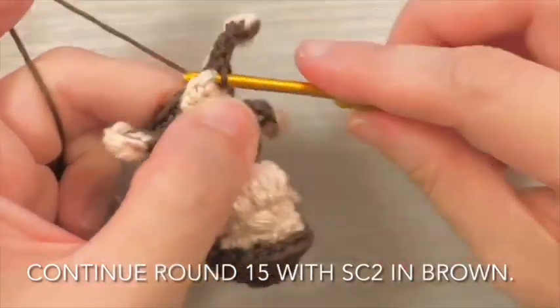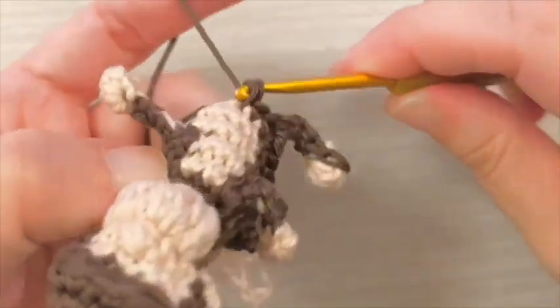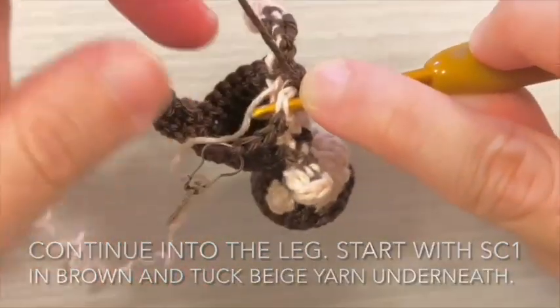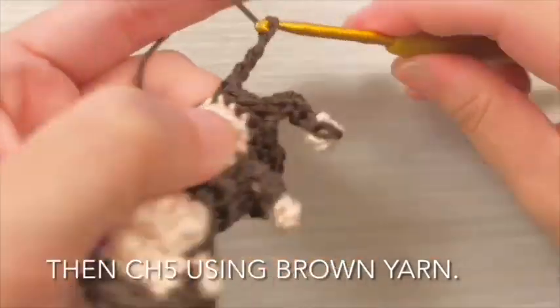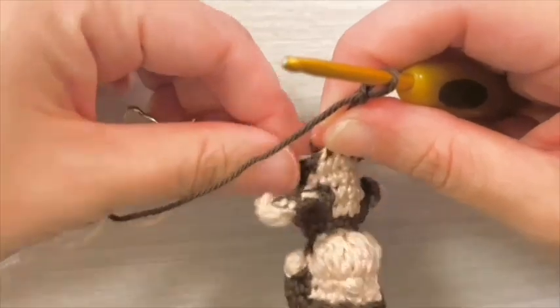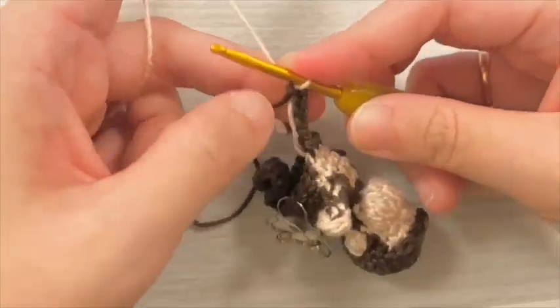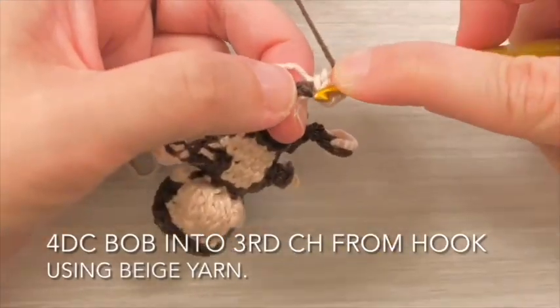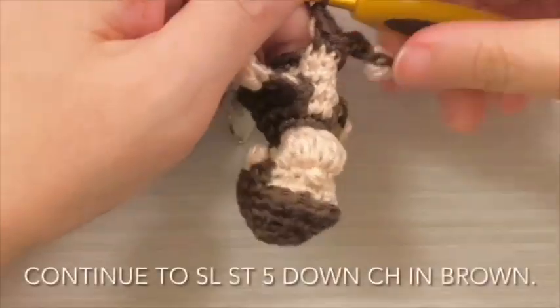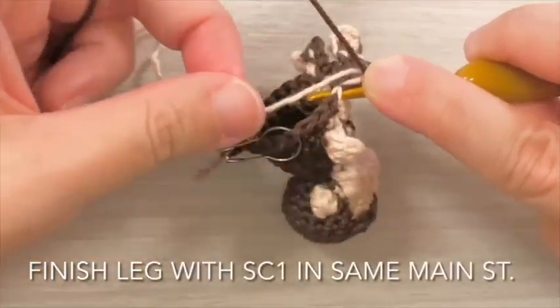Continue round 15 with single crochet 2 stitches in brown. Continue into the second leg. Start with single crochet 1 stitch in brown and tuck beige yarn underneath. Then chain 5 using brown yarn. Pull up the beige yarn and continue chain 3 in beige. Work a 4 double crochet bobble stitch into the 3rd chain from hook using beige yarn. Continue to slip stitch 5 down the chain in brown. Finish leg with single crochet 1 stitch in the same main stitch.